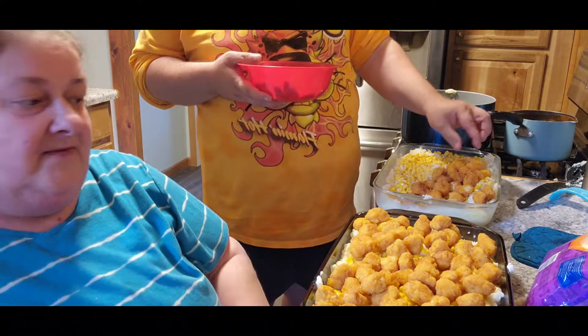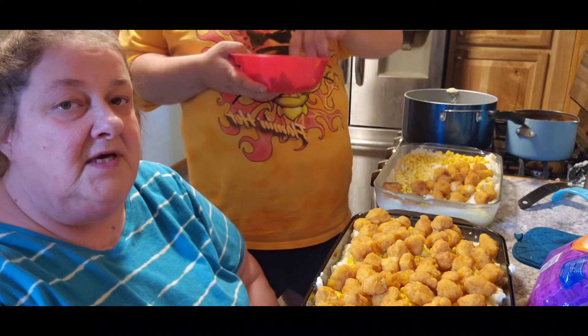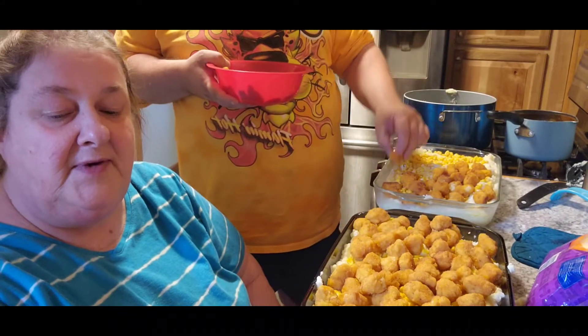This is actually Tom's favorite dish. He said if he dies first, he'll live on KFC bowls — so I will be replaced by KFC.